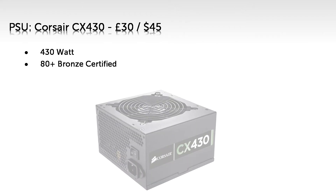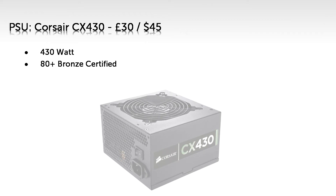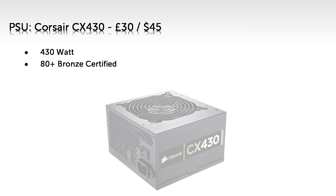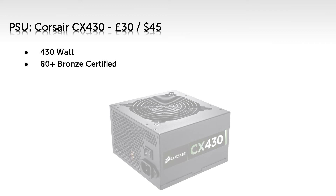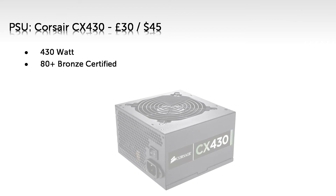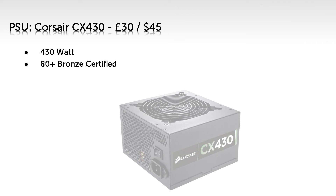For the power supply, I've gone with the Corsair CX430 for £30 or $45. No need to change this — with a more powerful CPU you will be using this PSU more fully. Plus it's 80 Plus Bronze certified, which means it's 80% efficient, and because of this you can tell it's good quality. You should never go for the cheapest power supply you can find, because a poorly made power supply can and will short out your PC components. Getting an 80 Plus rated power supply will generally cost you a bit more upfront, but you'll save money on your electricity bill in the long run.